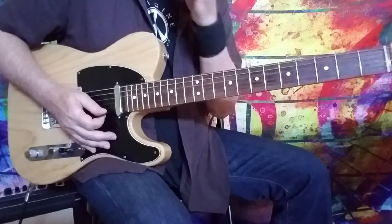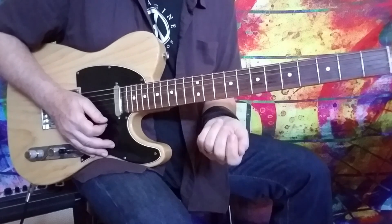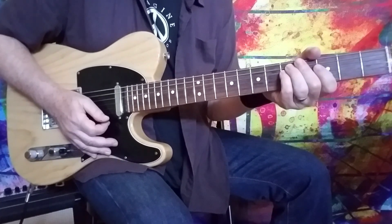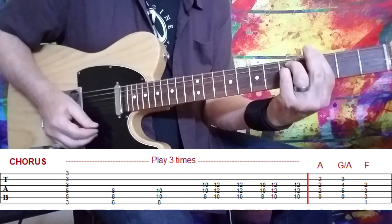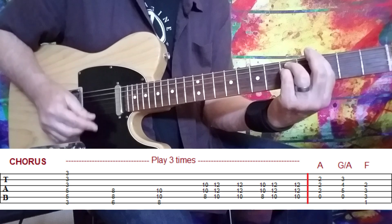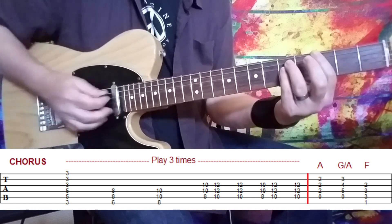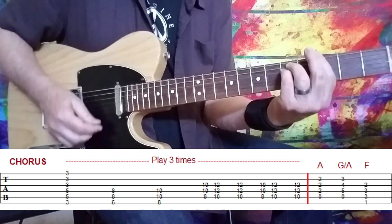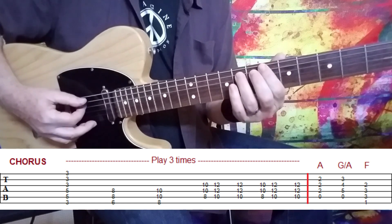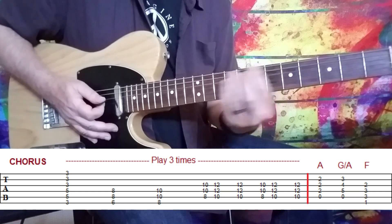Then we move right into the chorus. I'm going to show you a couple of different ways to play it — the way I used to play it live as the only guitar player, and then the way it is on the recording. So here's the chorus mapped out: we have a G minor chord, full six-string. Then we're moving up to B flat — a power chord with three fingers: sixth fret on the sixth string, eighth fret on the A string, and pinky on the eighth fret on the D string. That moves from B flat to C.